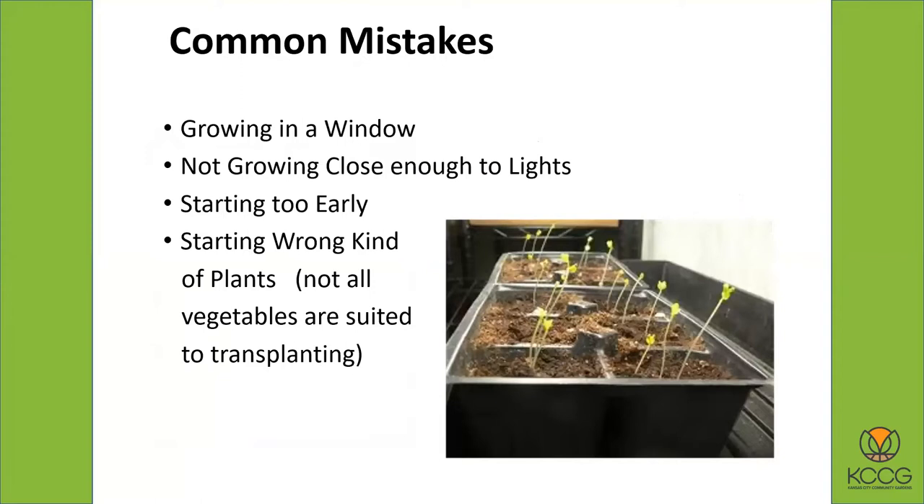There are a few common mistakes to warn you about. If you can avoid these common mistakes, you will be miles ahead in growing your own plants indoors successfully. The first one is growing in the window as opposed to using lights. But also, not growing close enough to the lights — how close do you want your plant seedlings to the lights as they're sprouting is something we'll be talking about in a little bit.